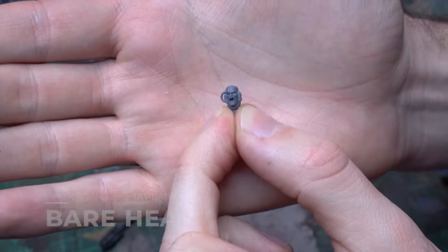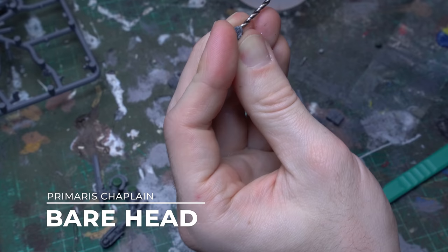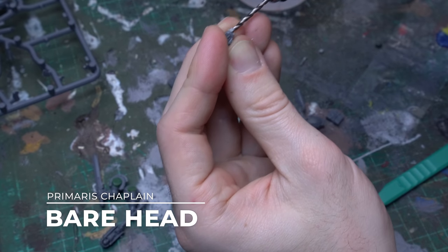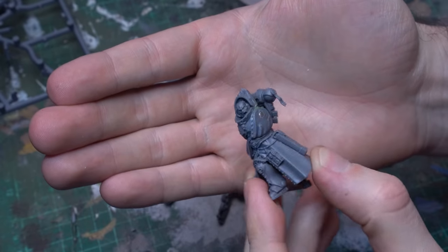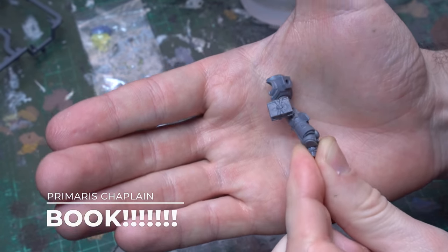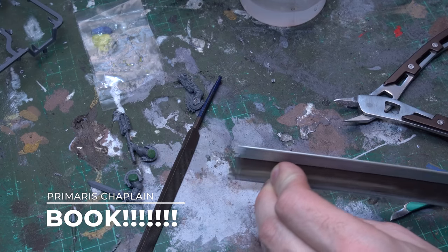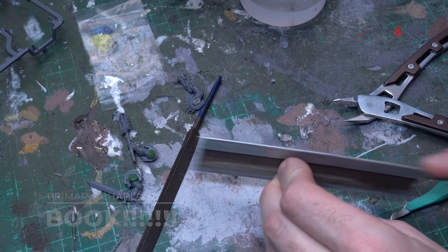To complete the top section of the model, I grabbed the head of the chaplain — I really like this model's expression, but there's a whole bunch of different heads in the Indomitus box you could choose. The Primaris captain also had a nice unhelmeted option, but I just liked the kind of half robotic bionic component and all of the various chaplainy bits, which worked quite well as psychic amplifiers to match in with the librarian.